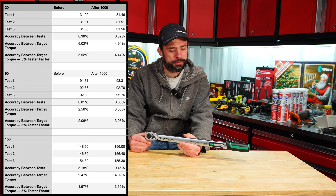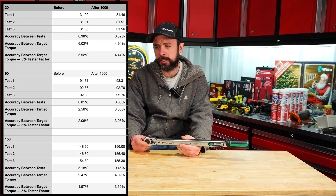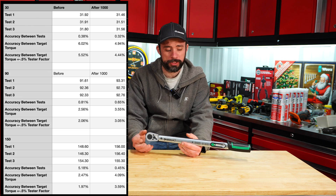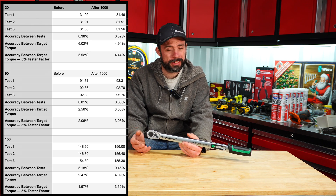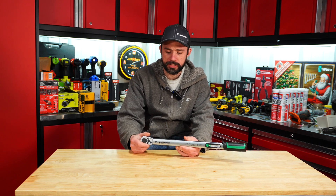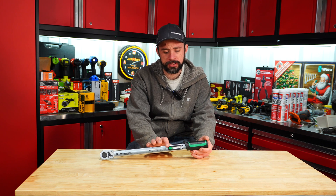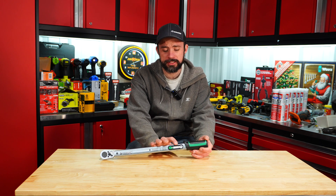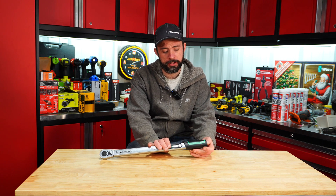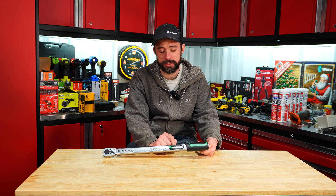There you have the results of the test. When we factor in that plus or minus 0.5% tolerance, the majority of the values actually come into that 4% range — though it's right at the high end. Overall, I do like the satin finish versus chrome, and in my opinion this is one of the easiest and fastest mechanical style torque wrenches to adjust. That's quite impressive.